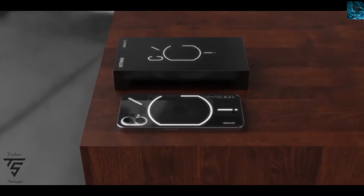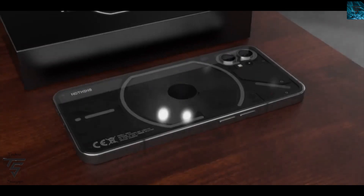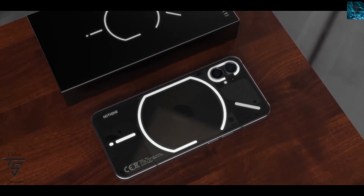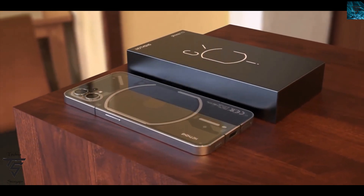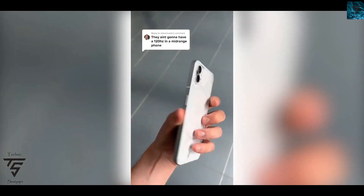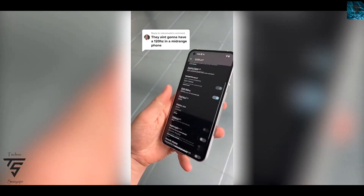Welcome back to Technos Engine YouTube channel. Today we are covering news regarding the Nothing Phone 1. It has already been launched by the time this video goes up, but we have all the official details for it.